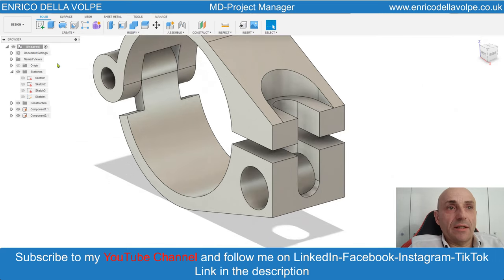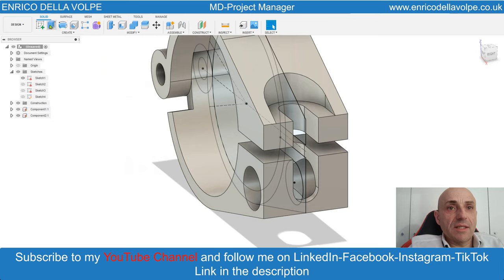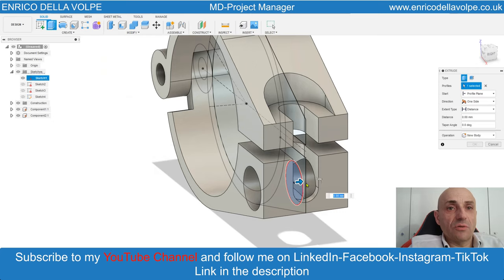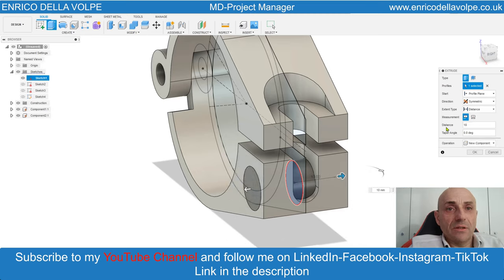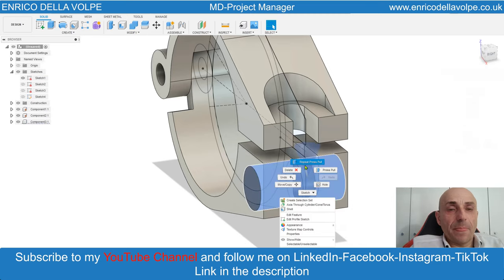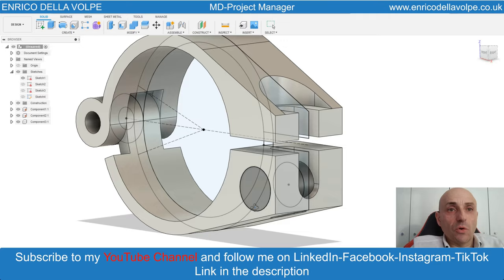Now go to the fillet command. Select the two edges and make a dimension of 3 mm. Switch on again the original sketch. Select the circle. Extrude some symmetric, 10 mm. Right click, press and pull, reduce minus 0.1, so we have a small gap.